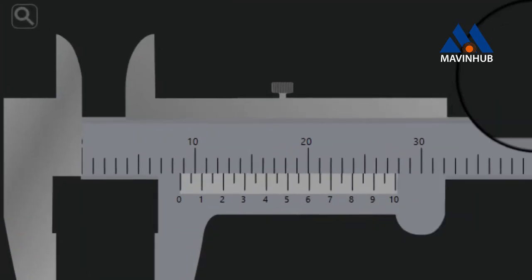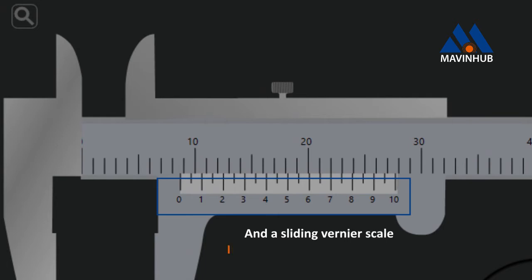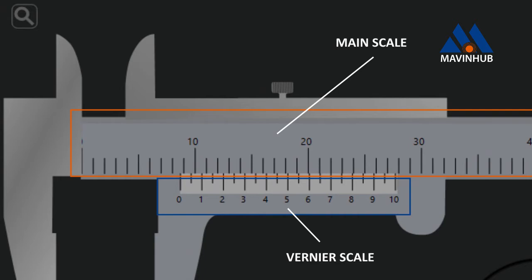This Vernier caliper in the Mavinov Physics Visual Lab has the main scale in millimeters and a sliding Vernier scale. It is designed to measure to the 1/20th of a millimeter, which is 0.05 millimeter. Both the main scale and the Vernier scale readings are taken into account while making a measurement.